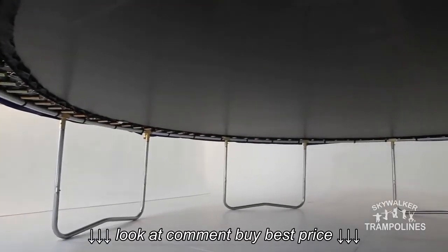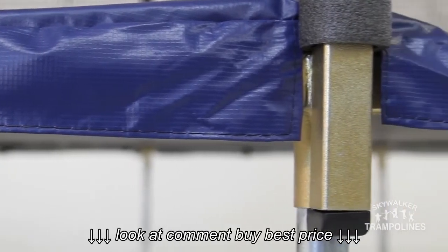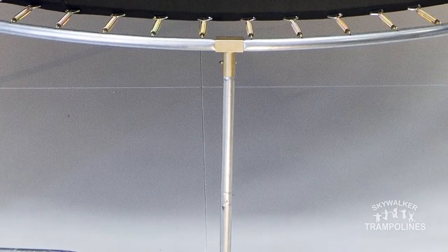The frame of the trampoline is made of galvanized steel for a strong rust resistant build. T-sockets at each trampoline leg and enclosure joint increase the stability of the trampoline and prevent structural twisting, vastly improved over simple welded joints.